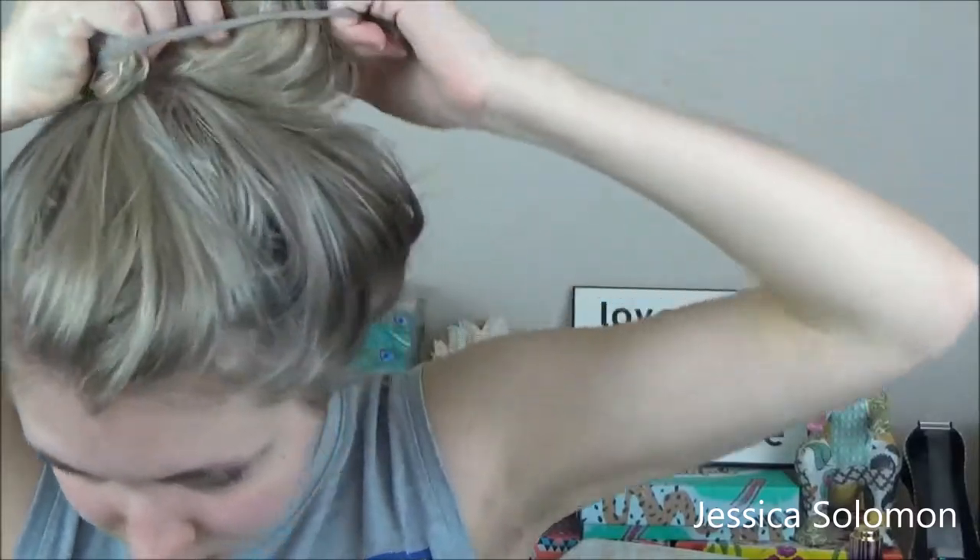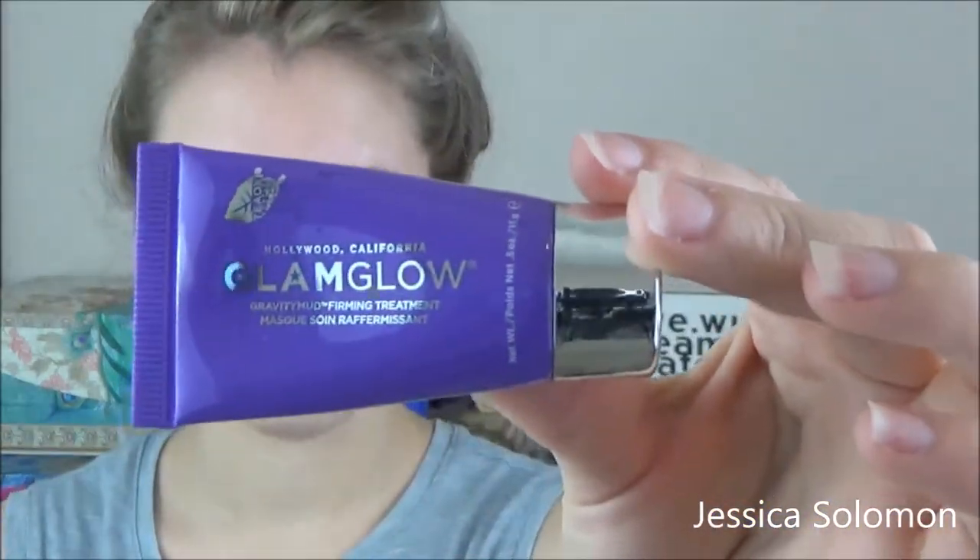Alright, here we go. Get the hair in the ponytail — that's step one. Step one is super important. Alright, here we go. We've got some Glam Glow in this green tube.